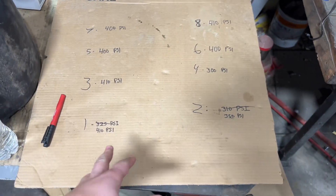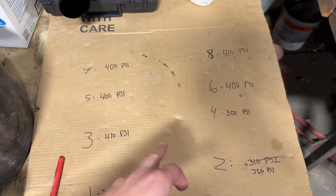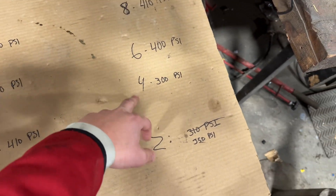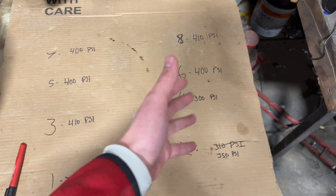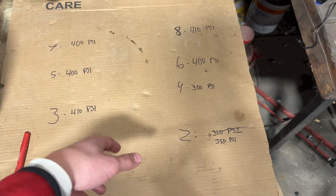After all the testing, here are the numbers: 410, 350, 410, 300, 400, 400, 400, 410. They average out to 385. The kind of red flags are 300 and 350. It's not really the number itself that's the problem — it's the variance. The gap between 410 and 300 is the concern. If they're all 300, it's not as big a deal as having one at 410 and one at 300.